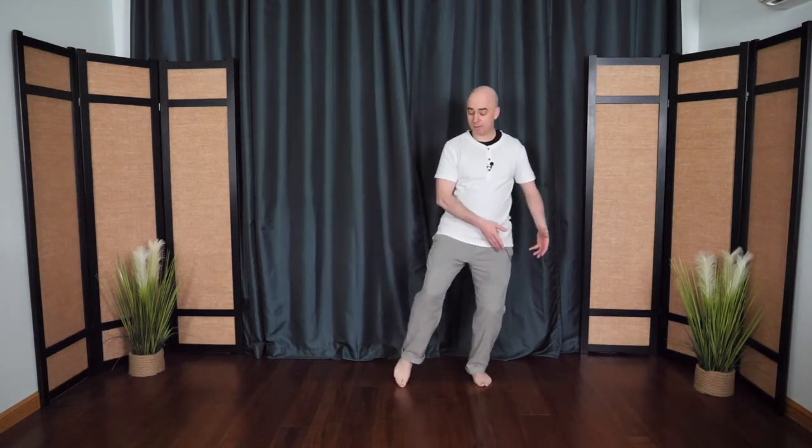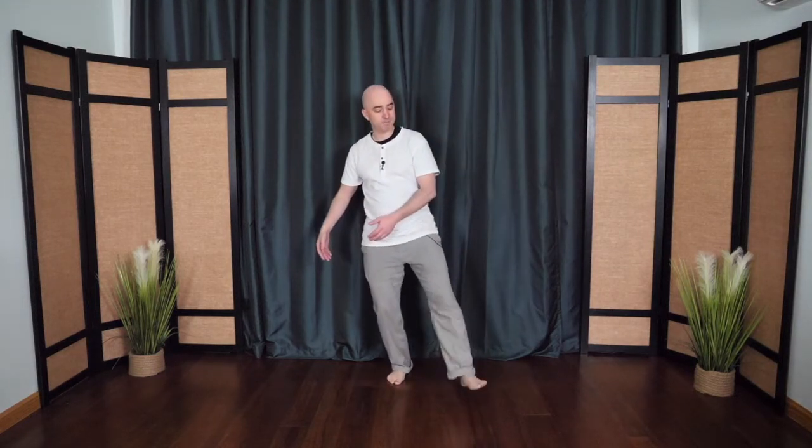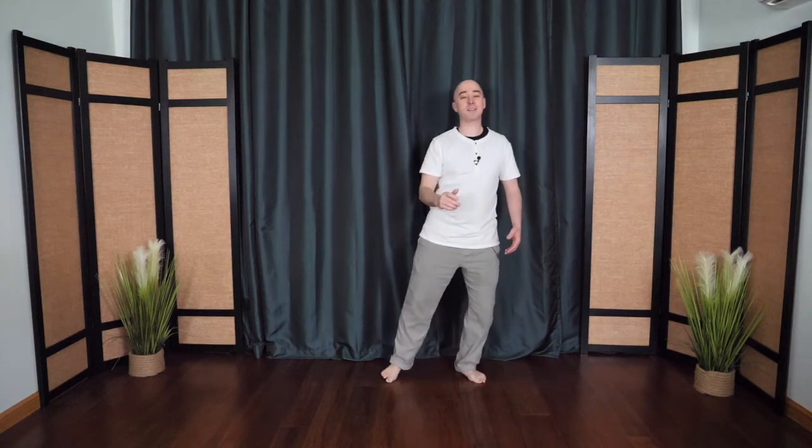And then come over to one side and tap the heel right out in front, bring it back in. Other side, tap the heel. You're testing out the waters. This time, tap the heel, the hand comes over the foot. Other side, tap the heel, hand over the foot.